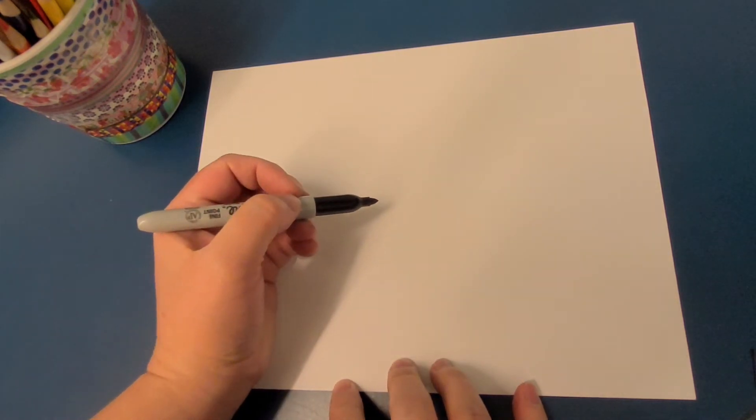Hi there, it's Carrie from the Boise Public Library, and I'm here to show you how to draw a happy cat. This will be about four steps, and if you need to, you can pause the video and go back and try again. It's very short, so just give it a try, and then try again.